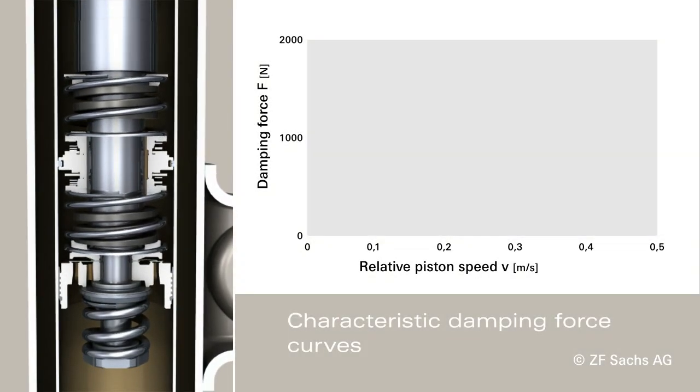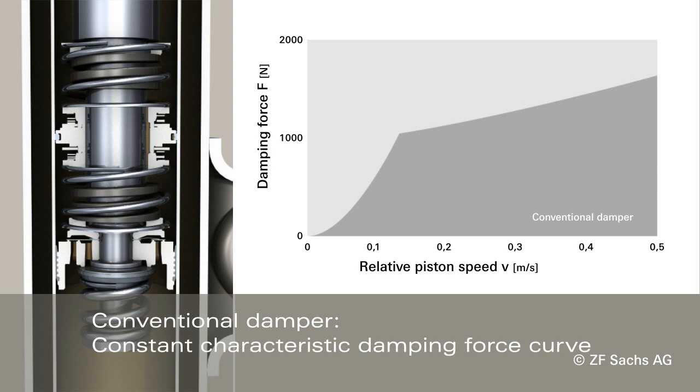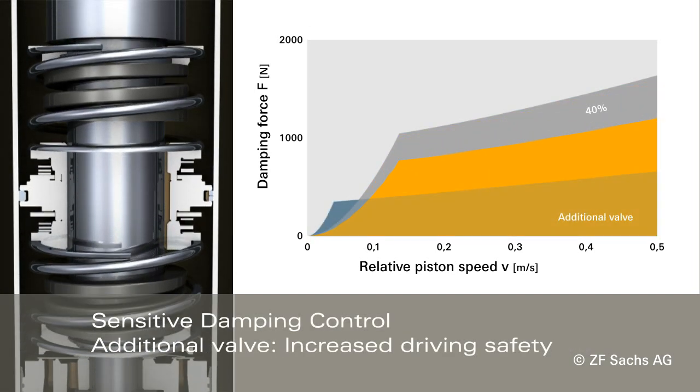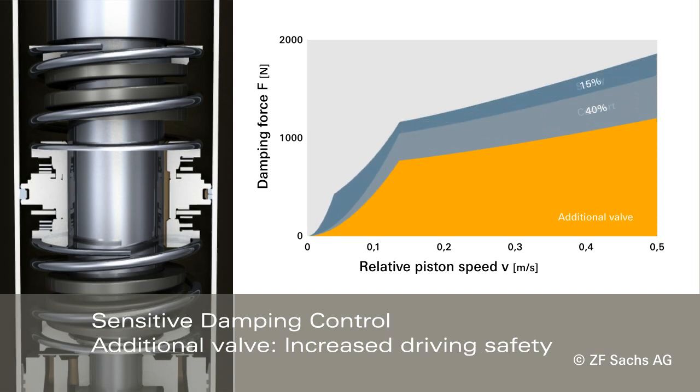The characteristic damping force curves show how the system works. Compared to conventional dampers with a set characteristic damping force curve, sensitive damping control provides more driving comfort and additional safety reserves.